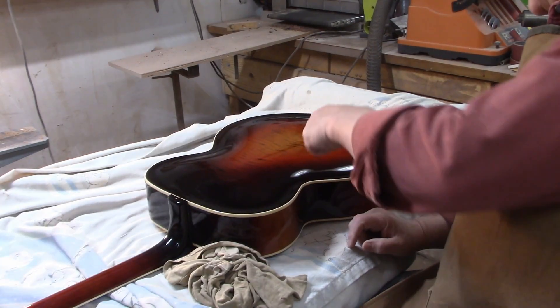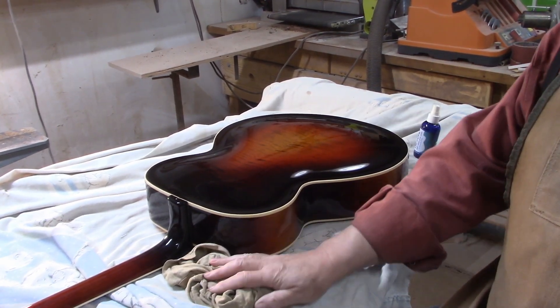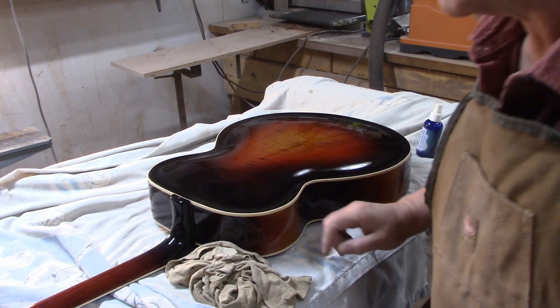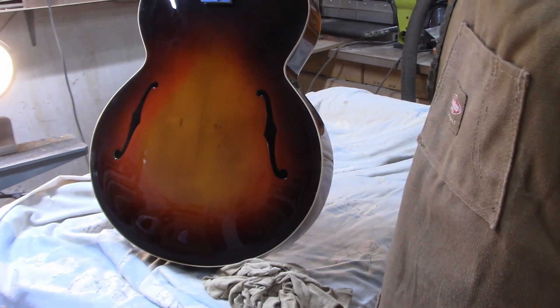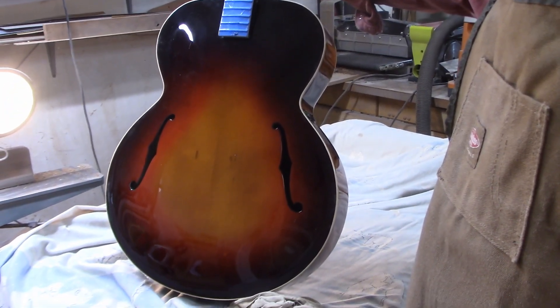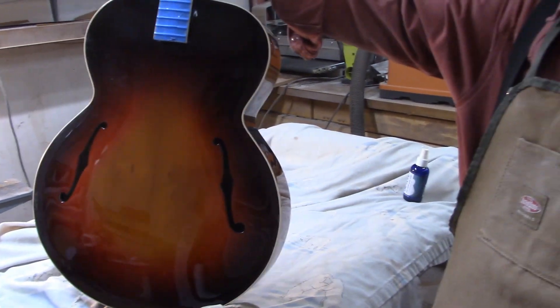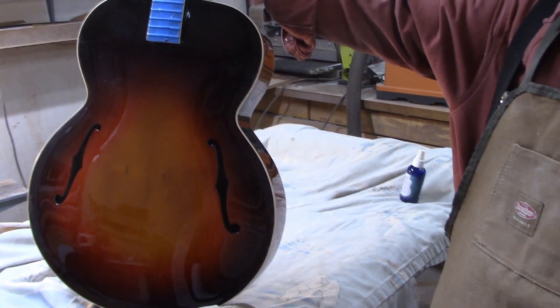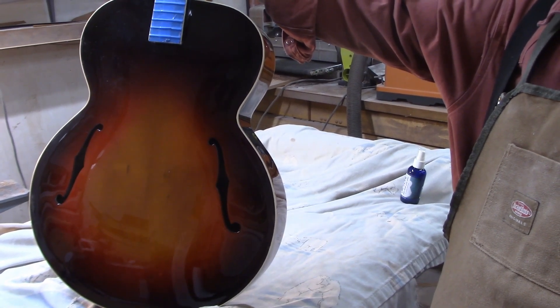I'm going to rub on this spot here and this spot over here a little bit, and then we'll see. I think we're in pretty good shape. The top looks great. You want to see it? Doesn't that look lovely? What do you think? 10, 12 hours since the last spray, including all the sanding and buffing? Yeah.